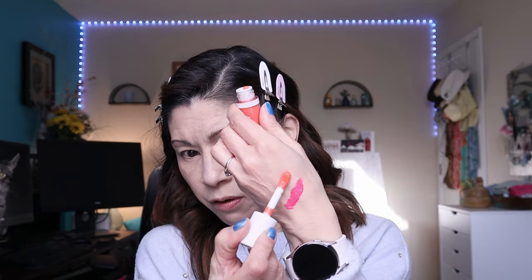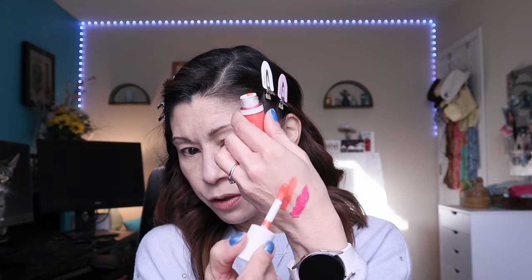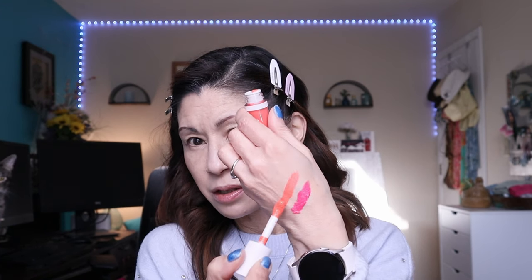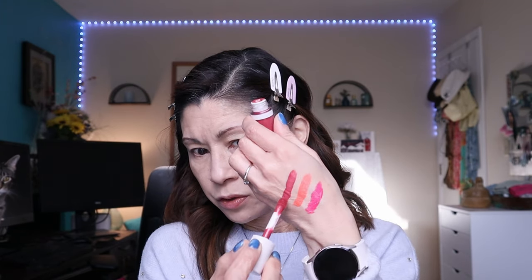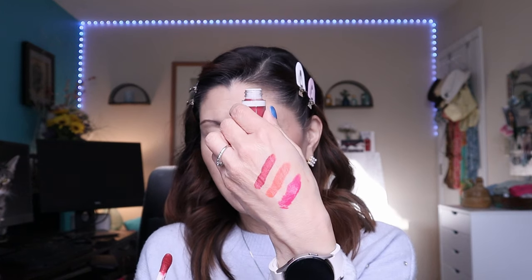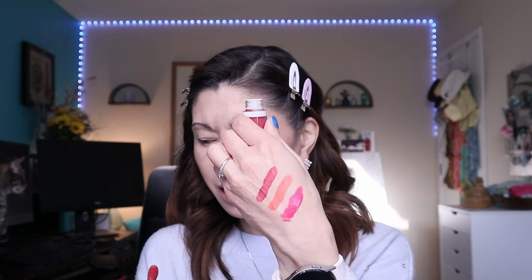I want to go ahead and swatch these blushes for you — I love new drugstore makeup! Coral Crush is a hot pink, perfect for springtime — super bright. This will look really pretty on a deeper skin tone. Berry Well is super dark, like a cool mauve. This is supposed to be long-lasting and highly pigmented, and the directions say to literally apply just one dot of blush — one dot!